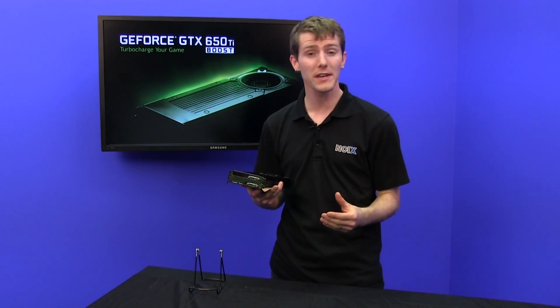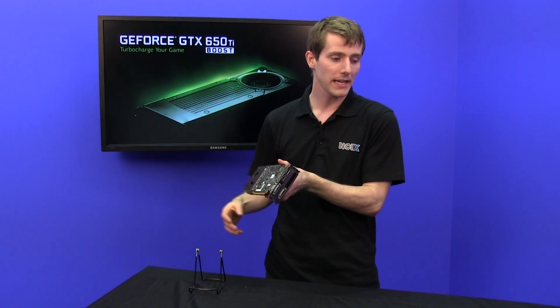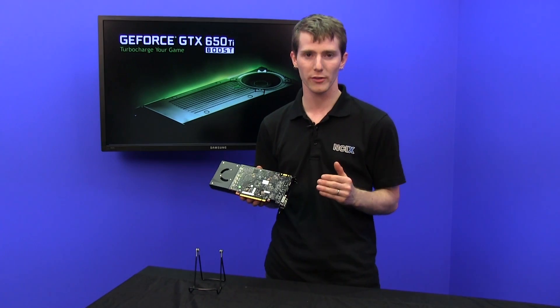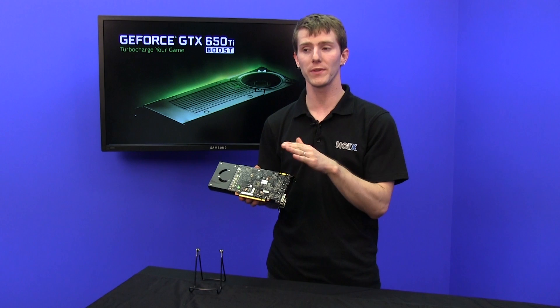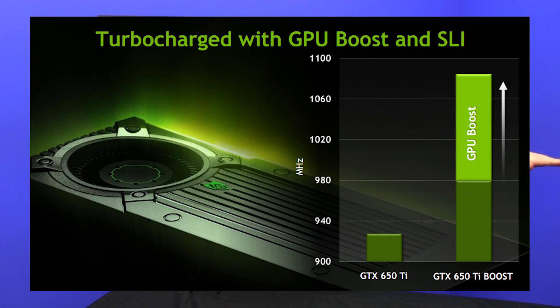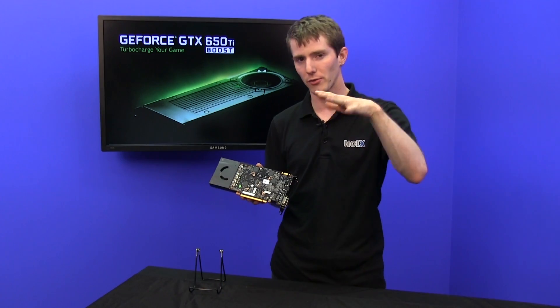The key difference between this one and the original GTX 650 Ti lies in a couple of different places. Number one is it has a much higher clock speed. That boost name comes from the fact that instead of a 925 megahertz frequency, it now has a 980 megahertz base frequency with a boost frequency that goes up to 1033 megahertz on average.